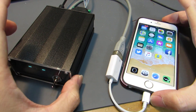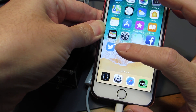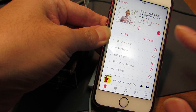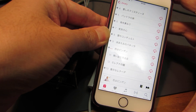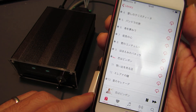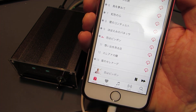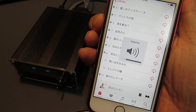Now let's see how it works. Just selecting from the library. This sound is through USB to the amplifier. It is working.